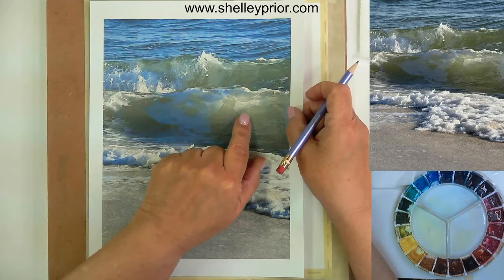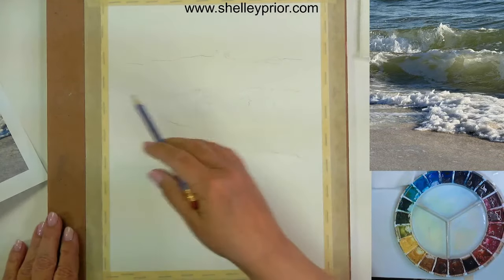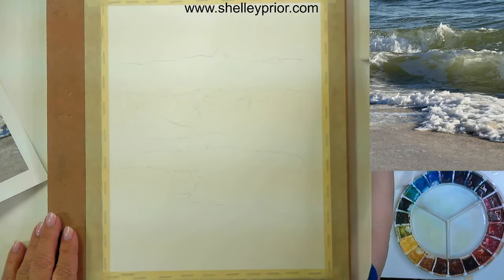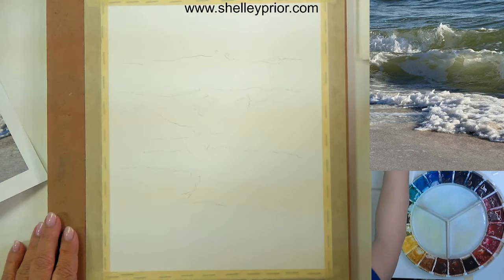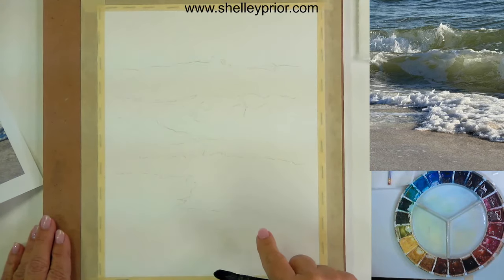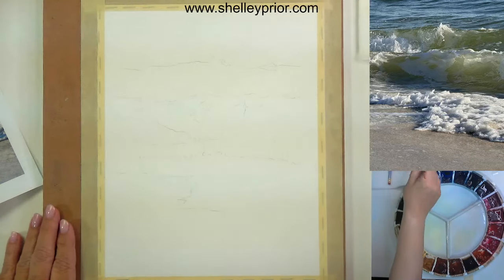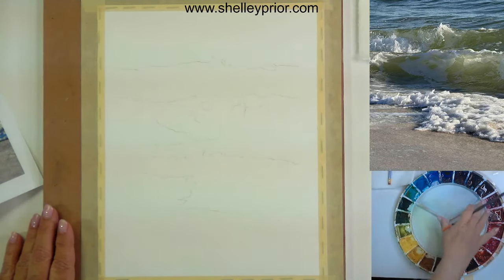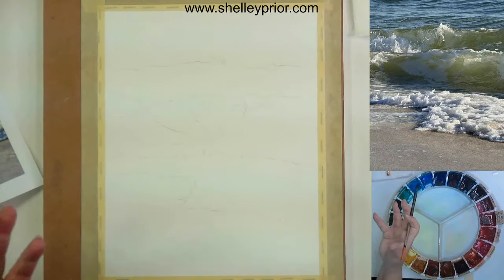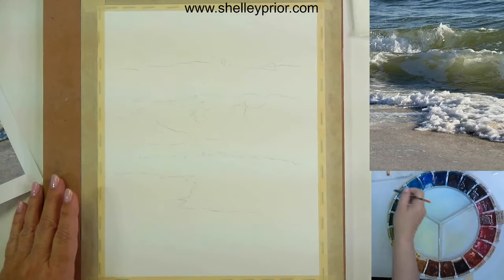So we've got a lot of light coming through the wave and that's what I want to capture. I've done a very light drawing here — you probably can't even see it. I'm working on Arches 140 pound cold press paper, and this size will give me an 8 by 10 painting. I've also softened up all of my paints by putting some water in each of the wells so the paint has a chance to absorb the water and soften. I'm going to go into the waves in the background first.